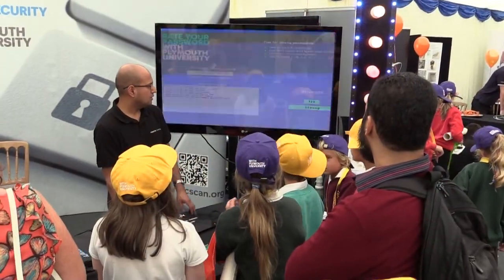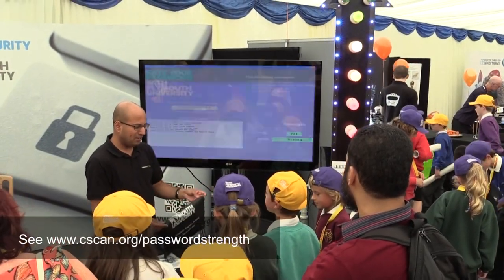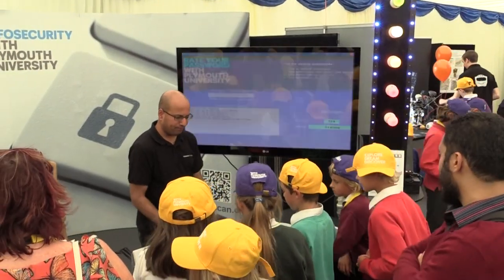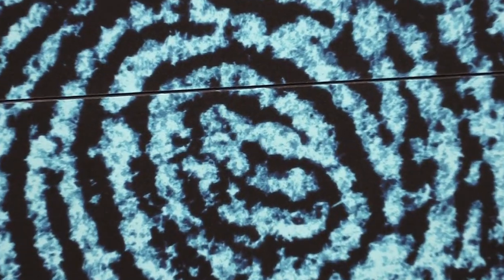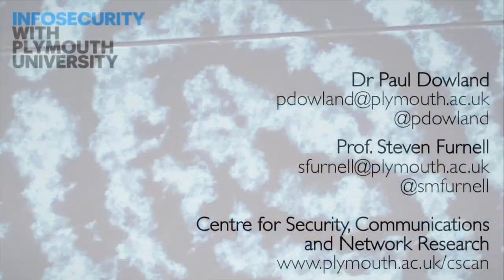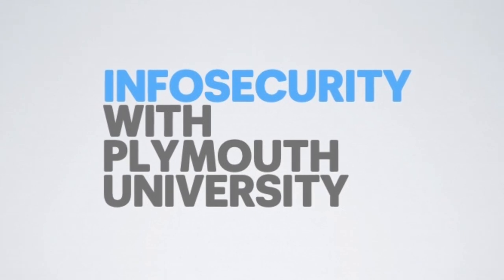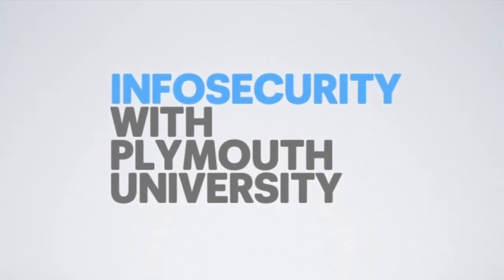And of course, what we've also got is another of your creations, Paul — our password strength meter and the accompanying lights that you created for it, all being ably demonstrated for us here by our good friend Ram Herkonaidu from Kaspersky Lab.